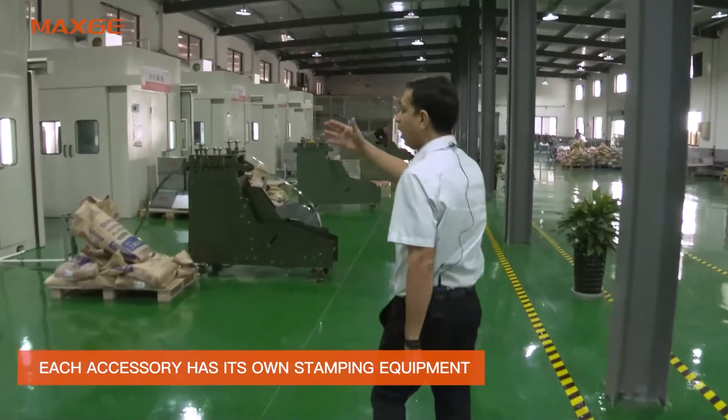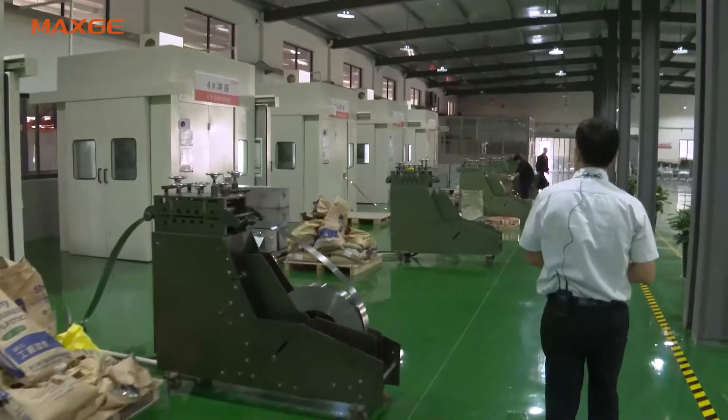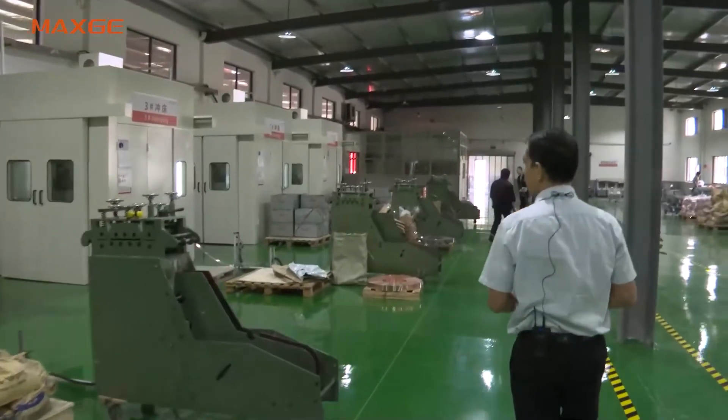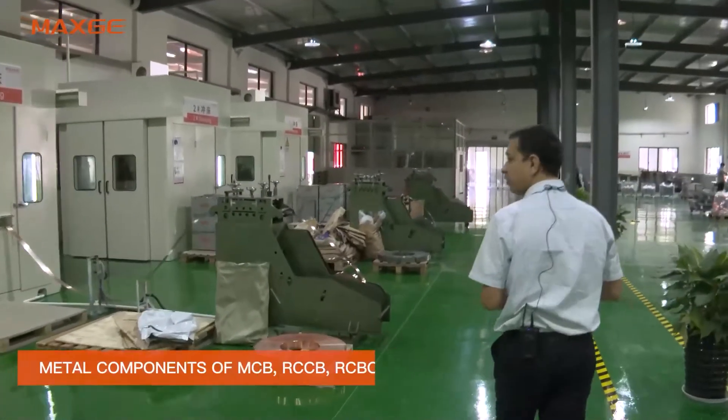Here are some machines. We do all kinds of stamping parts in-house — for the MCB, MCCB, RCCB, RCBO — all components we do in-house.